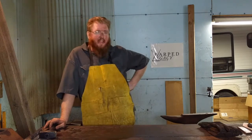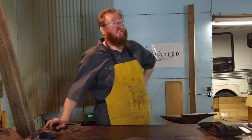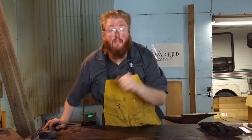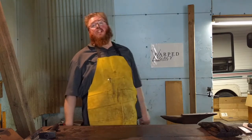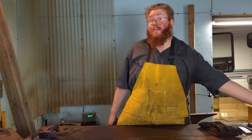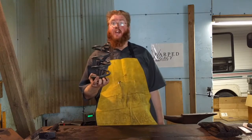So on that note, for this blacksmith challenge, we have been challenged to make a letter opener. And since I have springs coming out my ears, I am going to make my letter opener out of this coil spring.